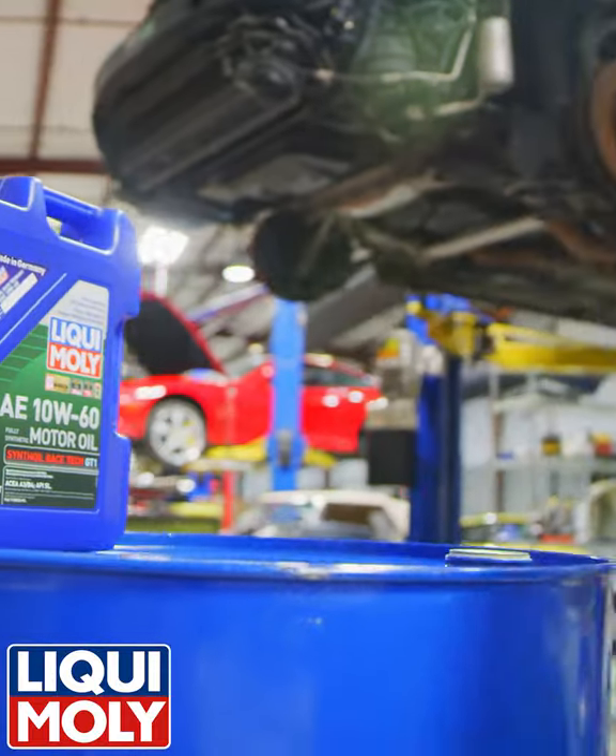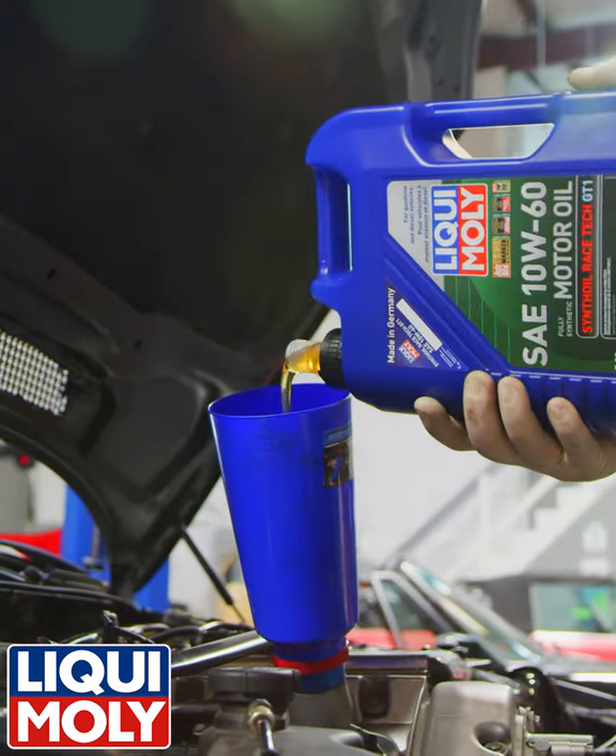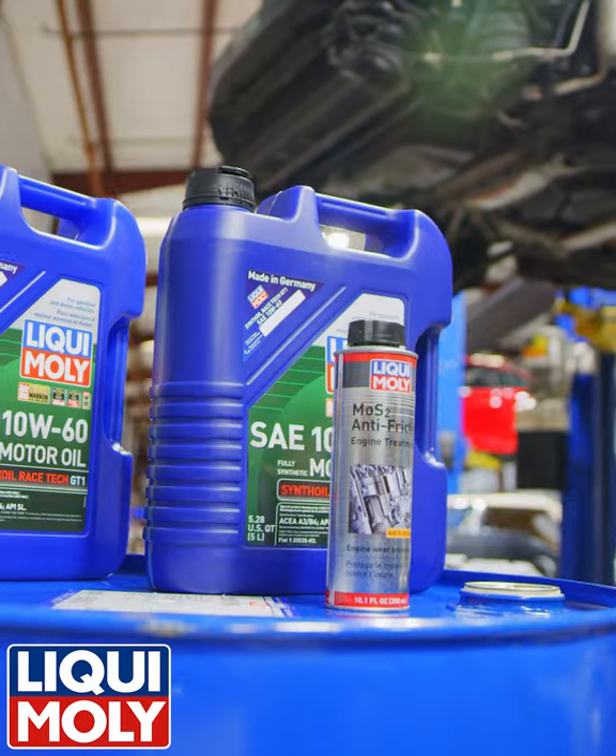It provides a very robust load-bearing oil film that's going to protect your cam, your lifters, your rockers, all the bearings — all the stuff that you want to take care of.